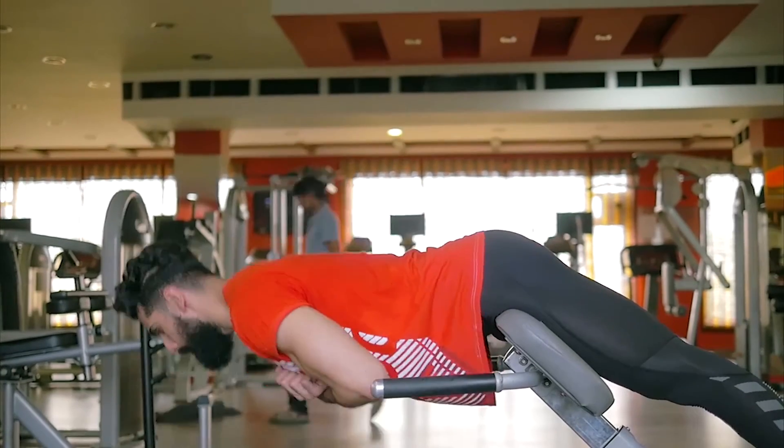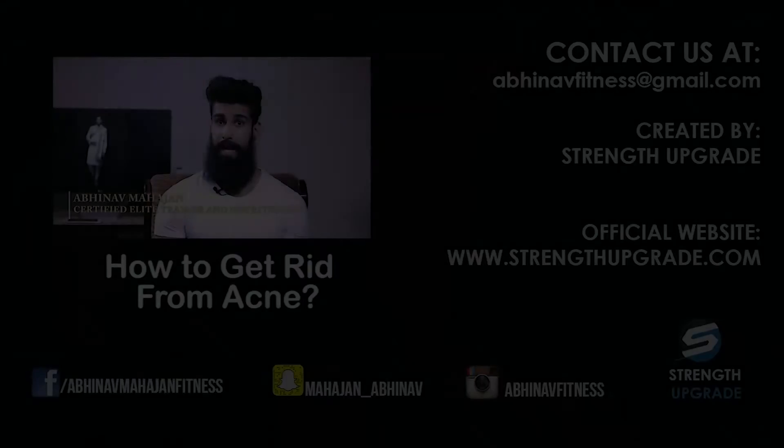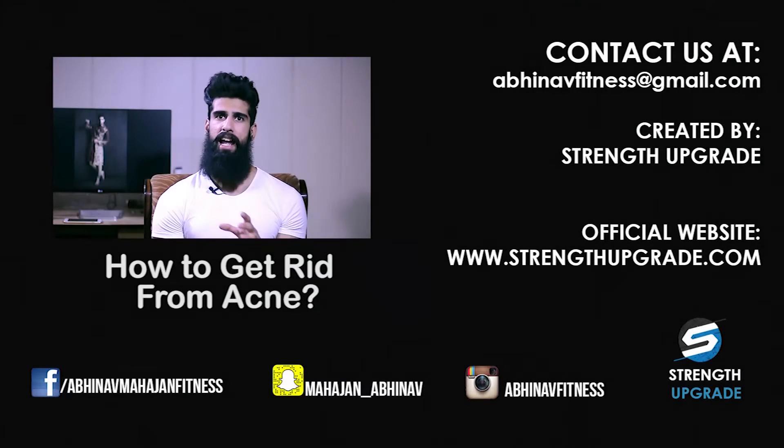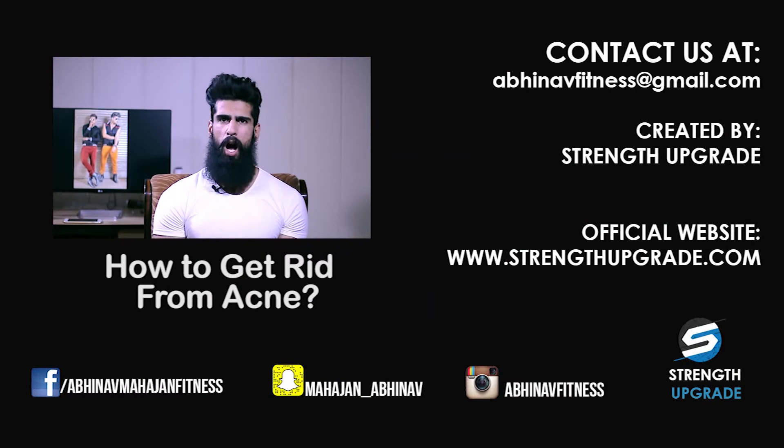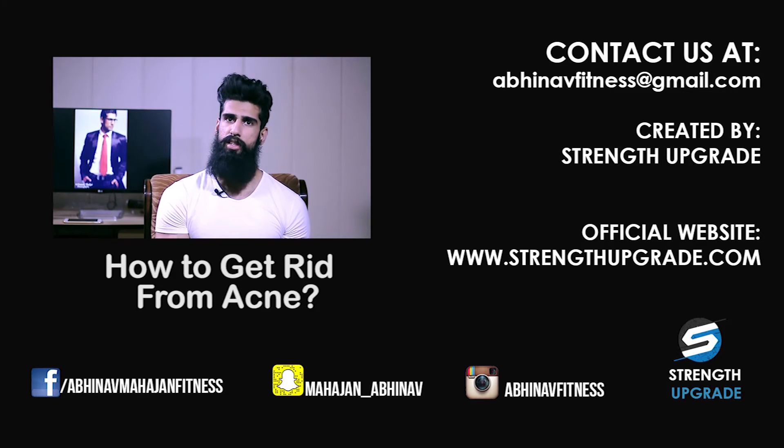Now let's get straight to the point — acne and bodybuilding. I know how frustrating and embarrassing it can be, having those zits and scars on your face, because I've been facing the same problem since my childhood.